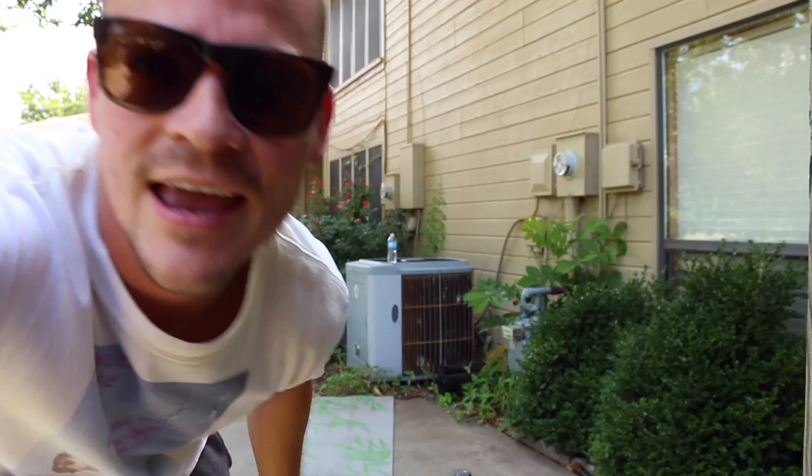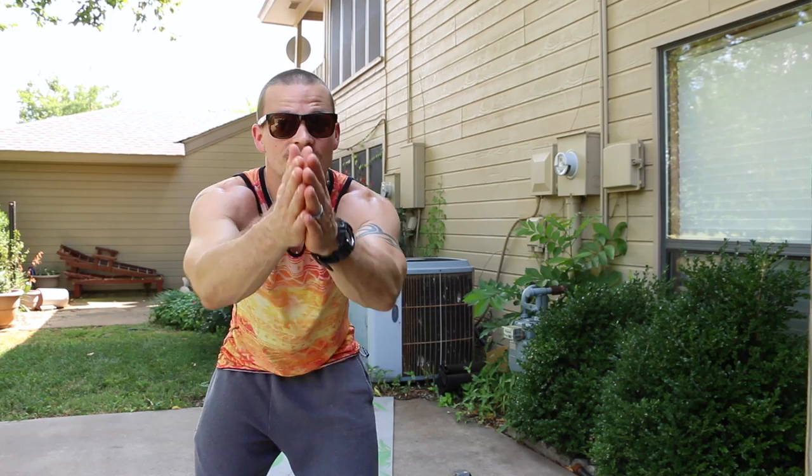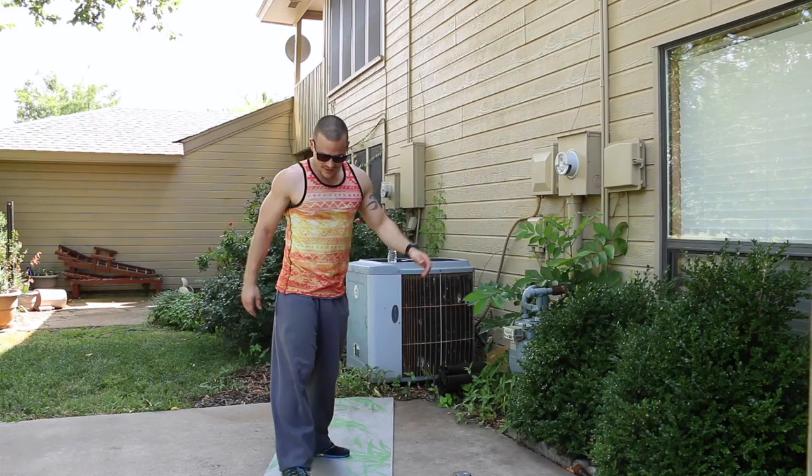I'm going to change my shirt — I brought another one out here just for that reason. Nice, light, cooler shirt, even though I have sweatpants on and it's hot outside. This morning it was actually cooler, so it made sense. We're going to go to the next exercise — a shoulder press.